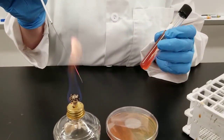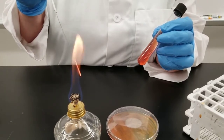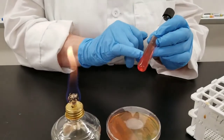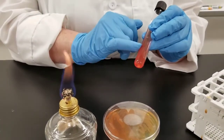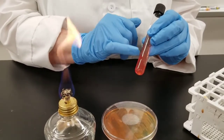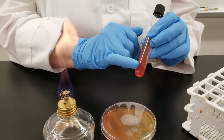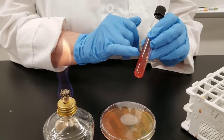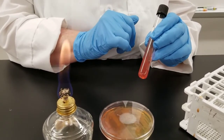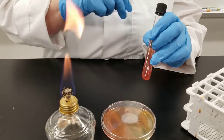What we've done is inoculated down in the bottom area — this is the slant, and this is the butt. We are going to look at the results, and depending on the organism, sometimes you get different results on the slant versus the butt. Some organisms you will get the same result, some you will get different results. That's why we have to stab down into the butt.